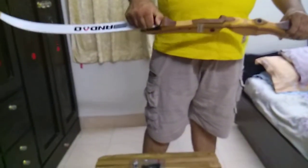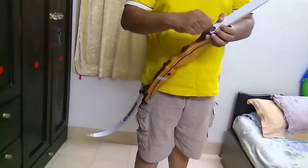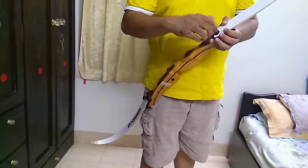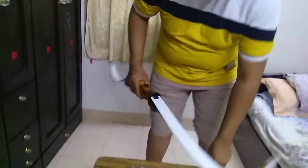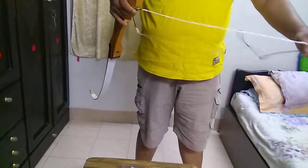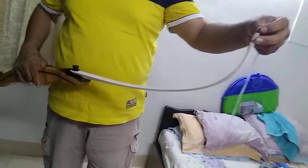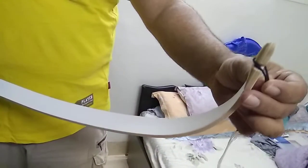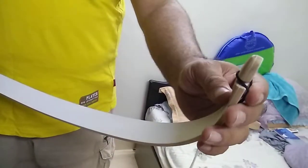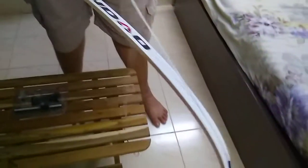Tighten it securely — you do not need to use a plier of any sort to tighten that. Now for the stringing purpose, if you cannot do it alone I recommend that you get somebody to help you out. Put the string knock this way and make sure the string follows the groove over here — keep the tension on.